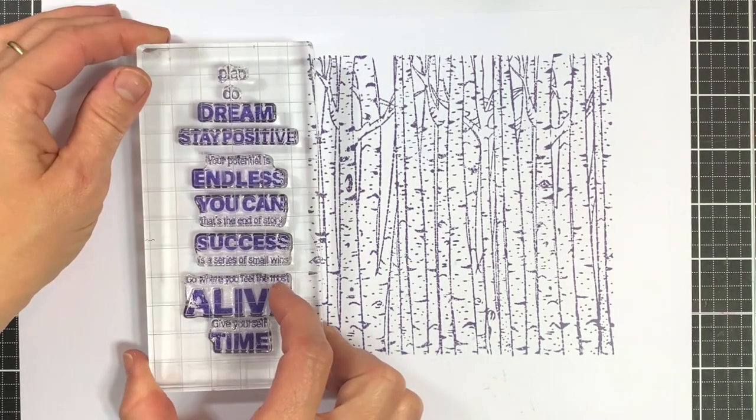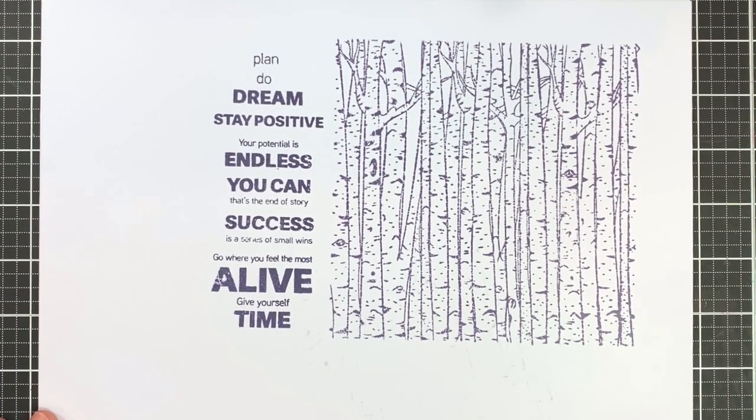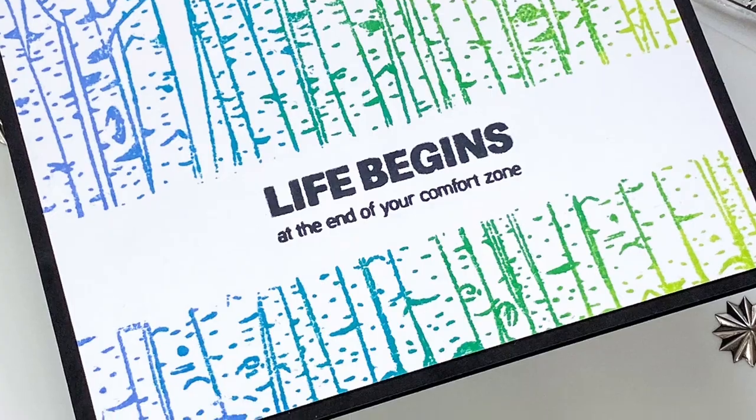You can use the stamp for beautiful masculine cards, unique nature-themed designs and more. We have also added lots of encouraging sentiments and positive affirmations that are written in a bold font to match the style of the tree images.